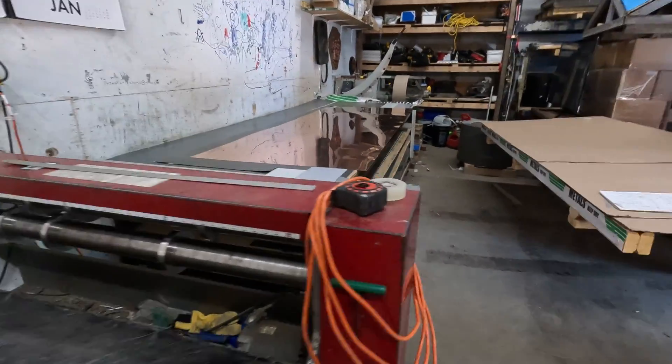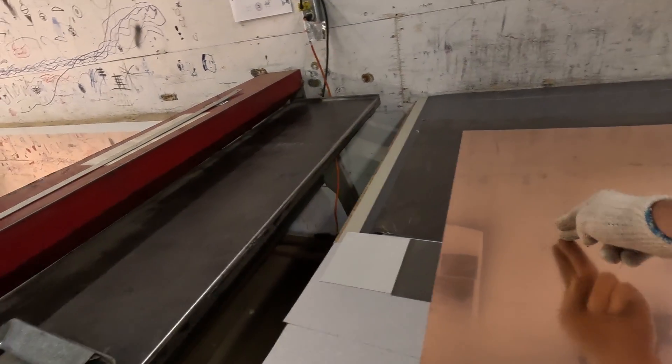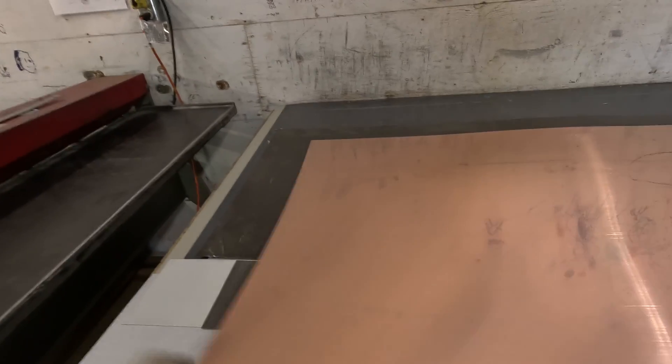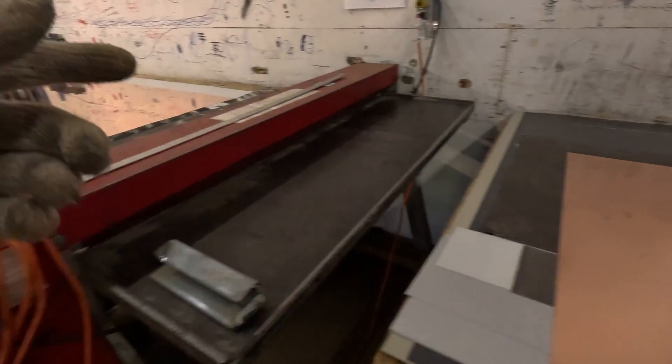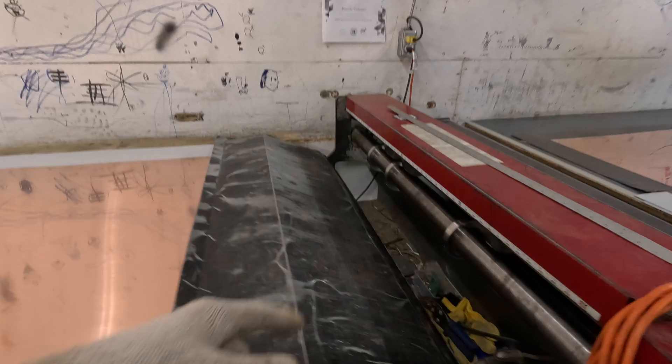We're splitting the sheet in half so there's no waste. These are 36-inch sheets, so I'm splitting them right at 18 inches. Let me show you the process. We turn the slitter on — I've already got it set.